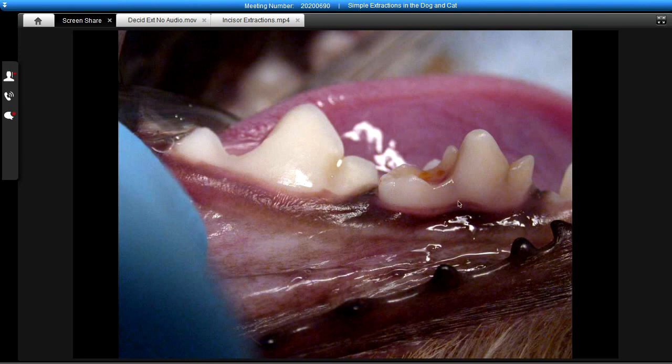So very simply, we could take our luxator — or a scalpel — go down and break the epithelial attachment all the way around this tooth, and very easily remove that tooth.